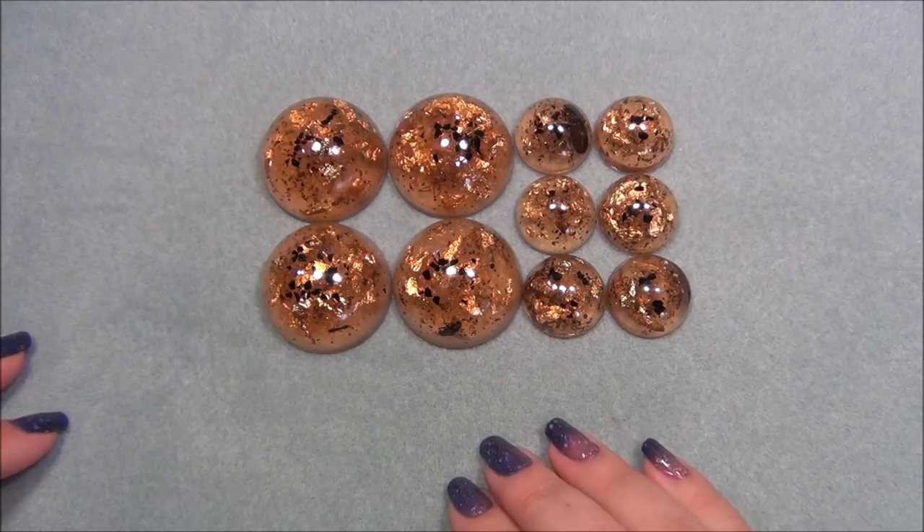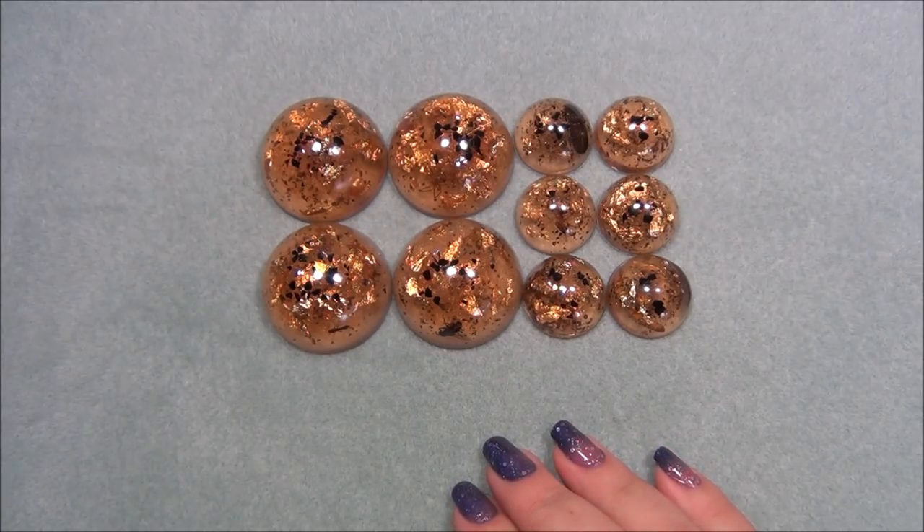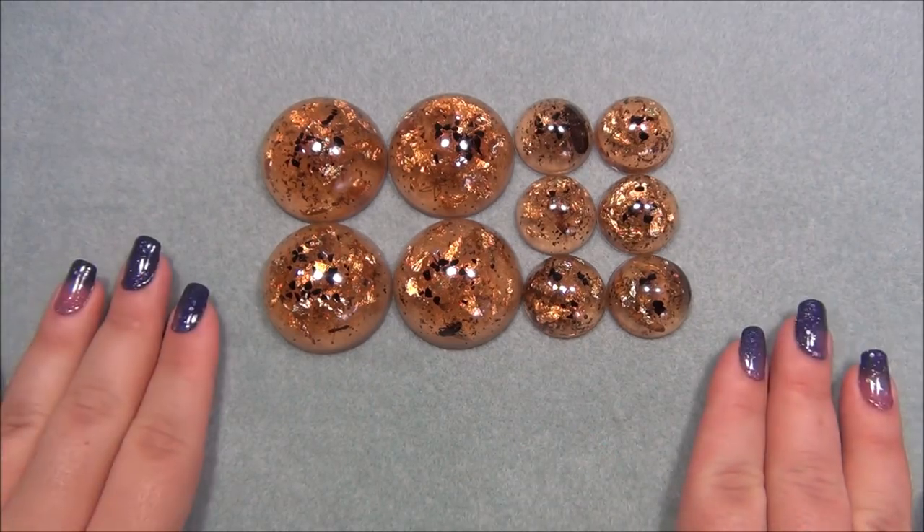Hi everyone, I'm Alicia. I'm really excited about this video because I'm finally going to show you guys how to make something with resin, which I've wanted to do for a long time now. So I'm going to show you how to make faux amber.